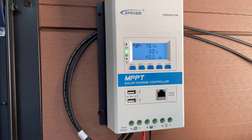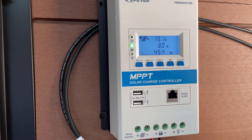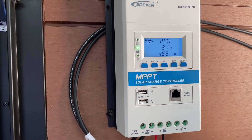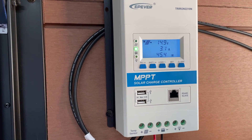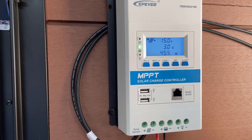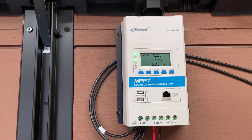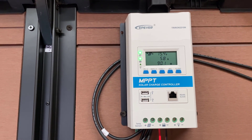I've hooked up the controller and as you can see it's getting 15 volts from the solar panel. I've got a 12 volt battery so there's plenty of voltage — it's producing three amps and 45 watts, which is not bad at all. I've got two of these solar panels on the roof so once connected together I should be getting close to 100 watts when it's sunny. With both solar panels connected to the charge controller we're getting close to six amps and almost 90 watts of power, which should keep the battery well and truly topped up.